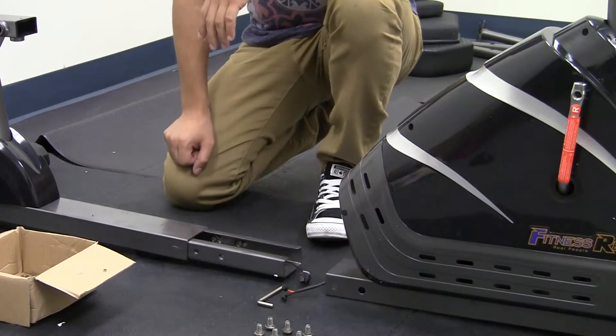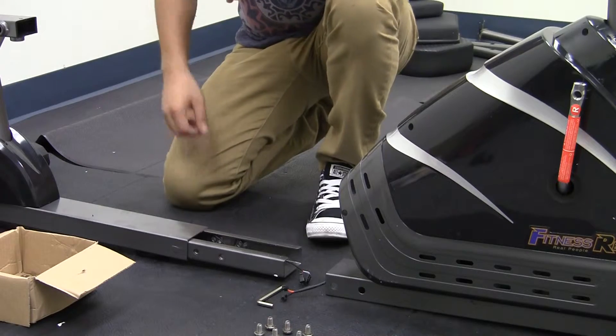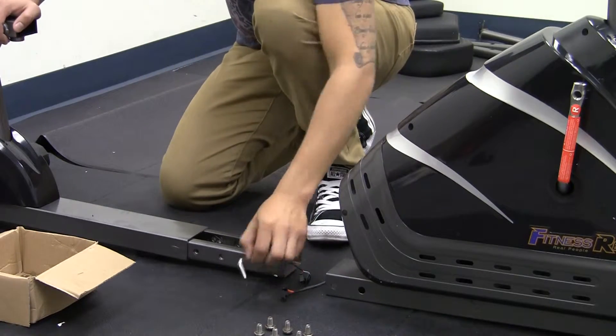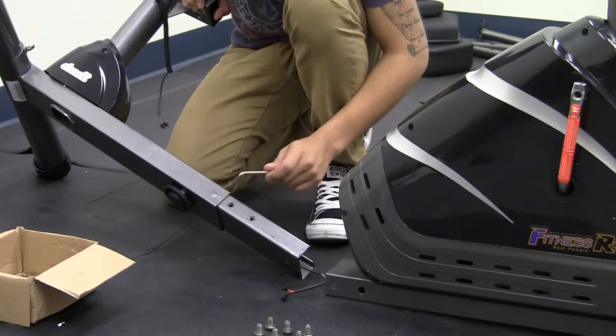Hi guys, this step is number three of your Fitness Reality recumbent bike. The first step is to remove all six bolts from the rear mainframe. These have been pre-removed. You remove from the sides,